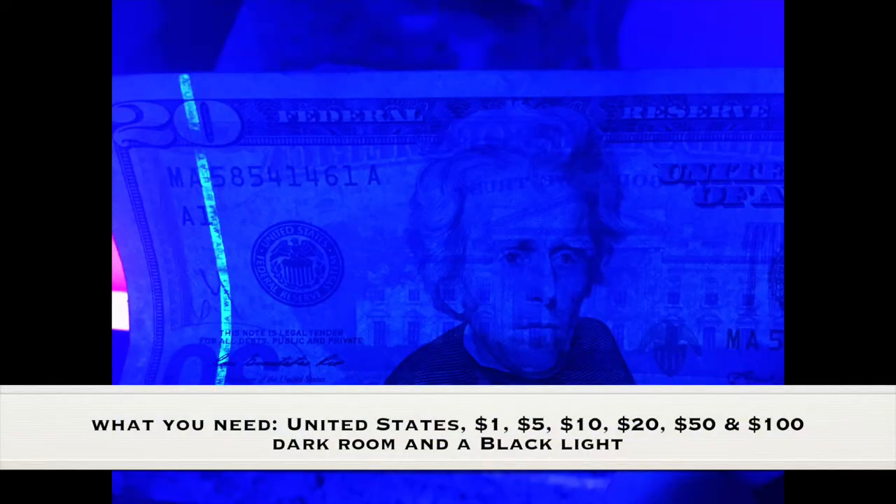What you need for this experiment is a $1, $5, $10, $20, $50, and $100 bill, a dark room, and a black light.